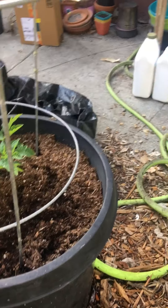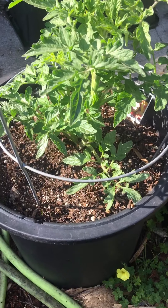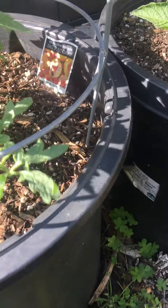I put a little fertilizer in there, and then some Epsom salt, and bone meal, or eggshells, and blood meal on top. And then this is a Big Rainbow.